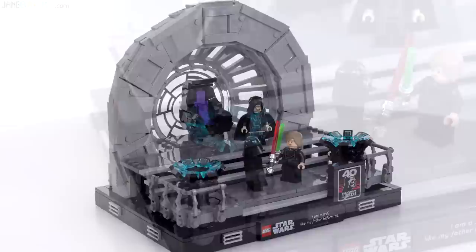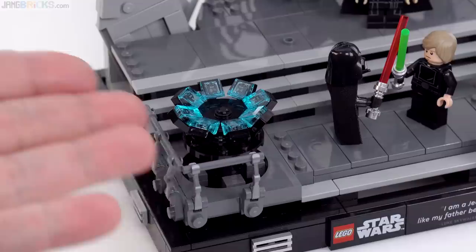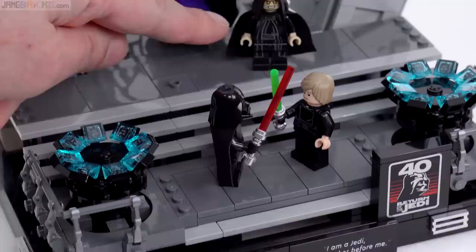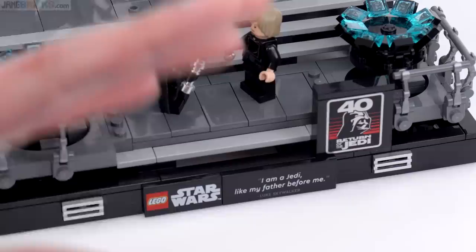Obviously the Empire learned from their mistakes with the Death Star 1 and implemented some OSHA compliant handrails around the spaces in the Death Star 2, so you've got some of those here. There are just enough studs to put figures in a handful of key locations - one stud available there, one stud available there, and up above you can put Palpatine on either side. You don't even have one in the middle, you don't have any on the stairs, so you're a little bit limited in positions.